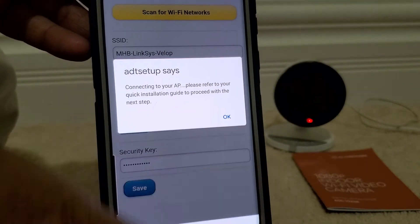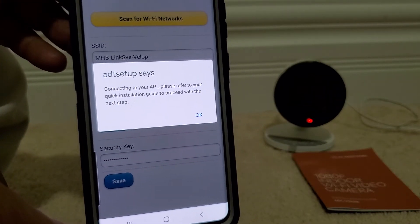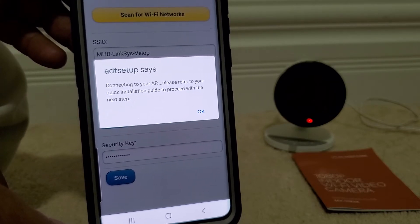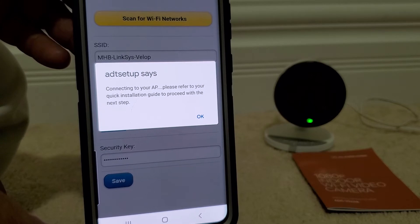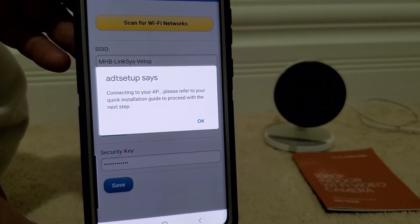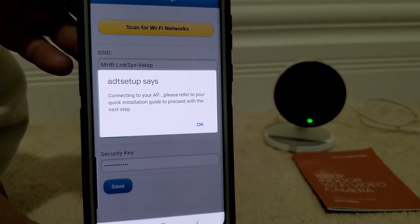Now we wait until the camera starts blinking a green light, and we are looking for a solid green light for the next step. This process might take a few minutes depending on your Wi-Fi wireless connection.